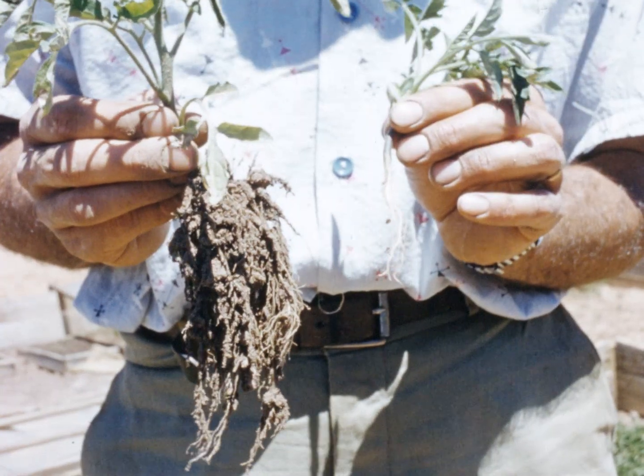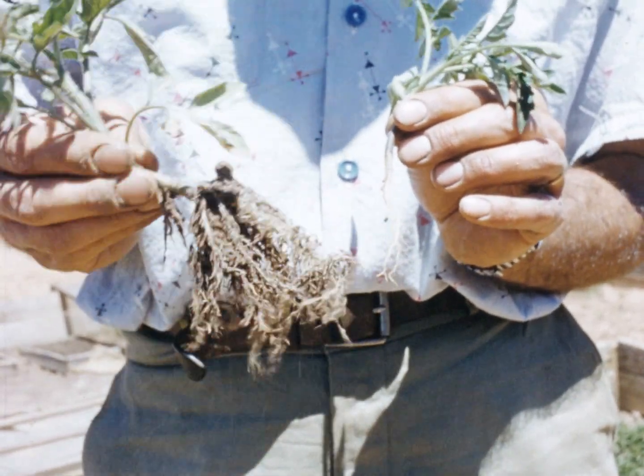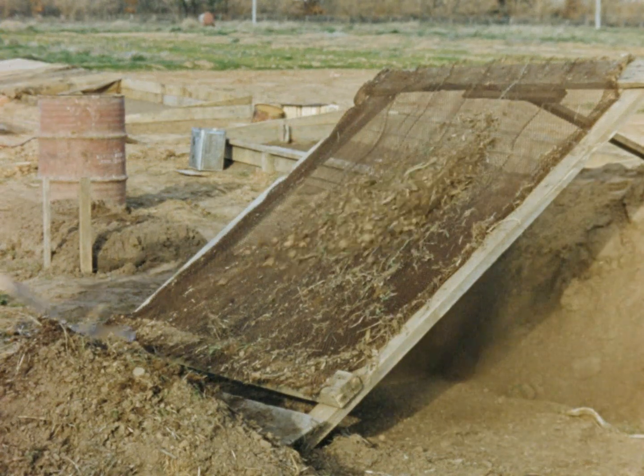First of all, healthy seedlings are essential for a healthy tomato crop. This means much painstaking work, even before the crop is planted. Seedlings are usually produced in skillion type wooden cold frames, five feet in width and large enough for the number of seedlings required.